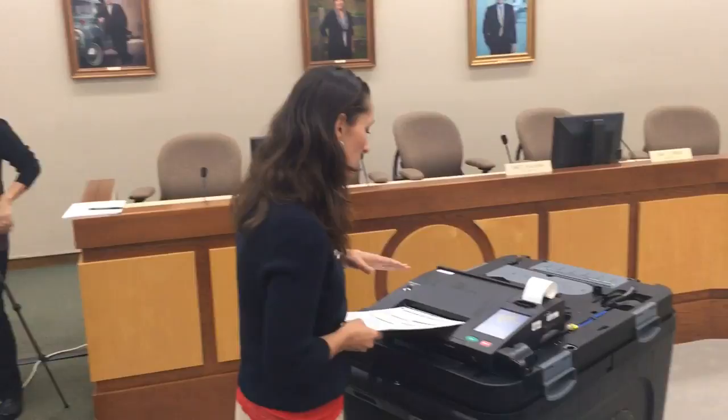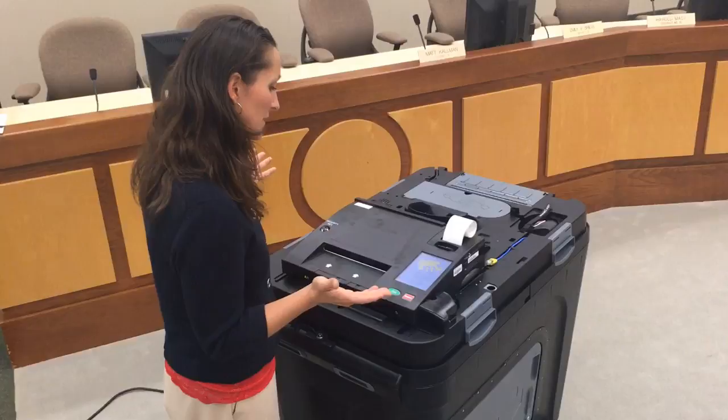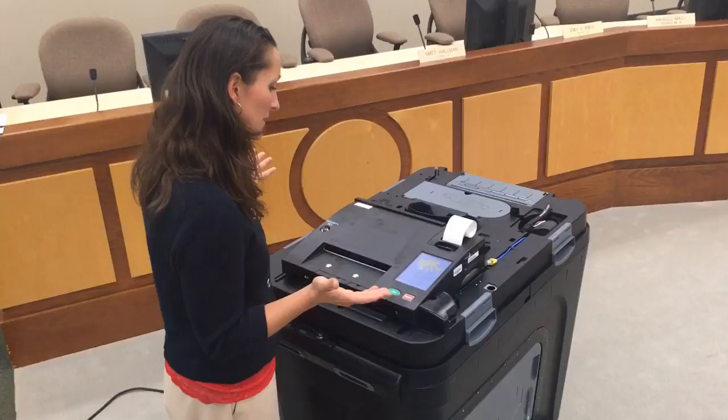It's an easily readable screen. It says 'system ready,' so I can put in my ballot. It says 'processing,' and then it just counted my ballot — you can hear it — and I'm all set, and that's that.